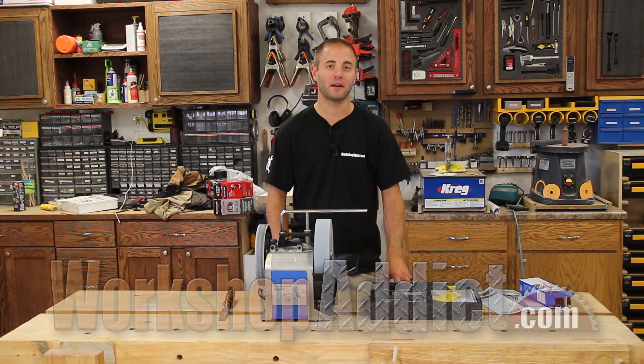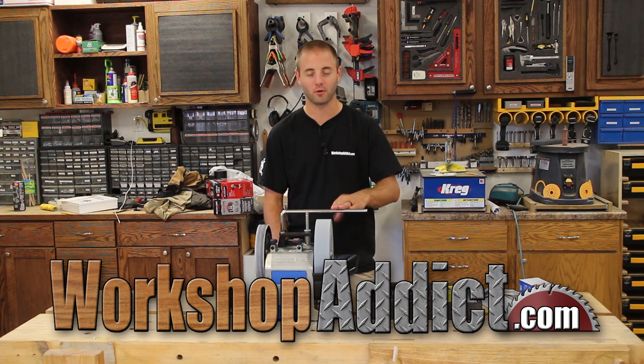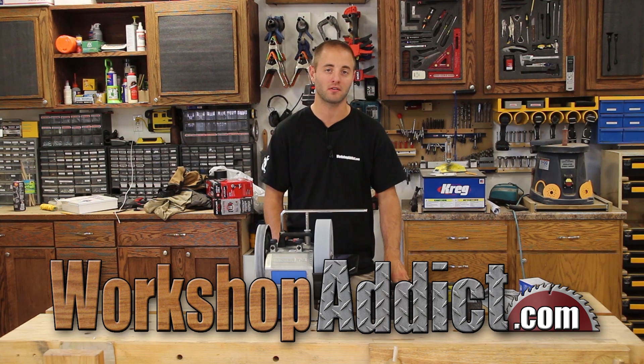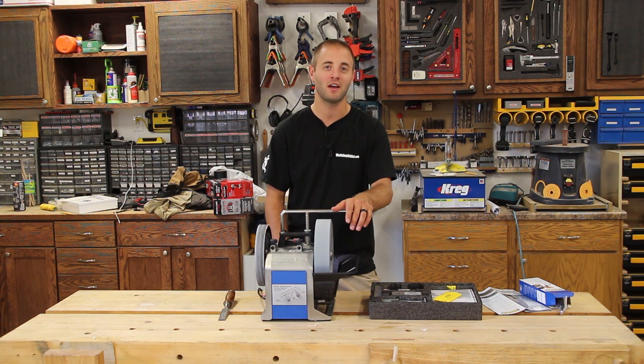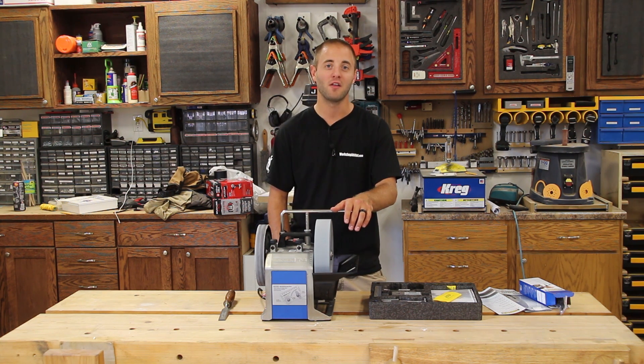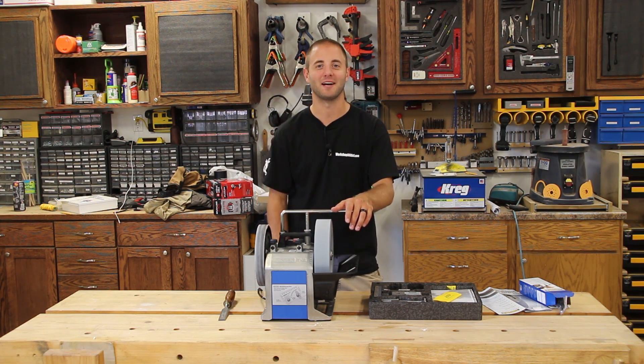Head over to WorkshopAddict.com — we have a blog and a forum, and we'll have a write-up on the Tormek T8 sharpening system. Follow us on social media. I'm Andy Glass with Workshop Addict. If you enjoyed this video, please smash that like button, share, and if you haven't already, please subscribe. Thanks for watching and I'll see you next time.